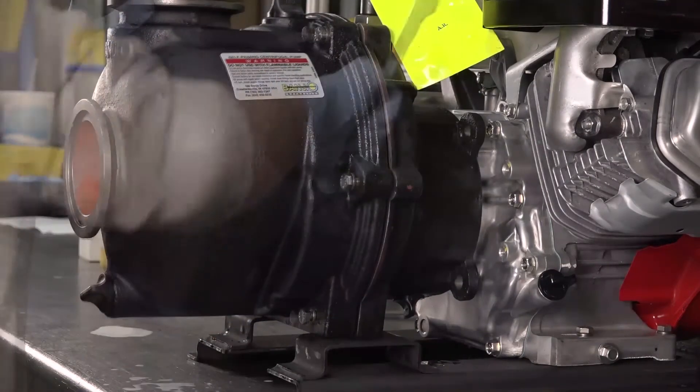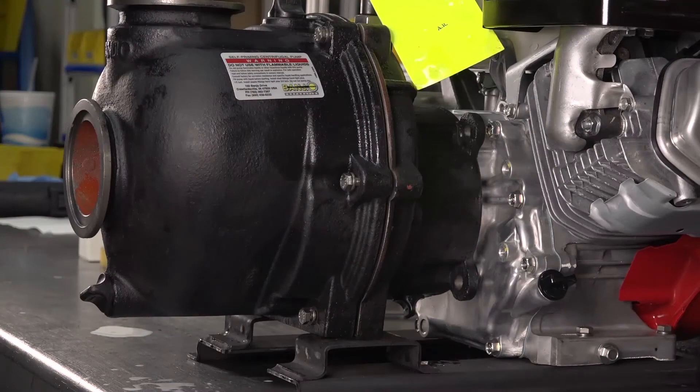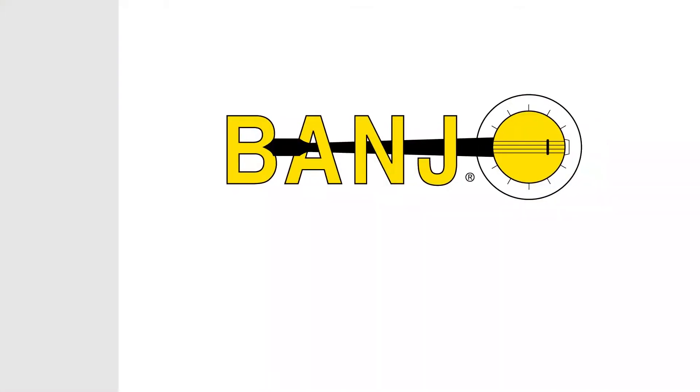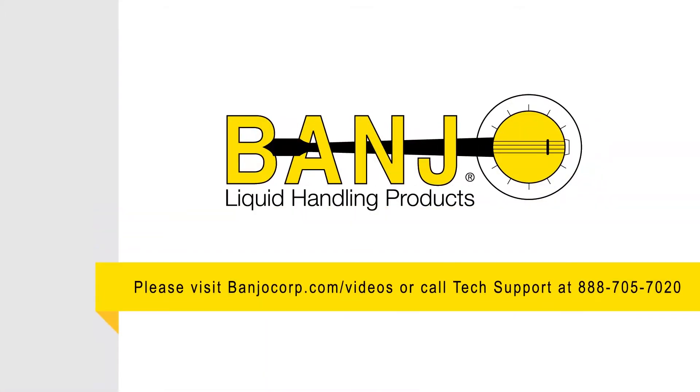Finally, refill the reservoir with antifreeze, making sure to fill above the spring. Your pump is now ready to be put back into service. For more information, please visit BanjoCorp.com. Thank you for watching.